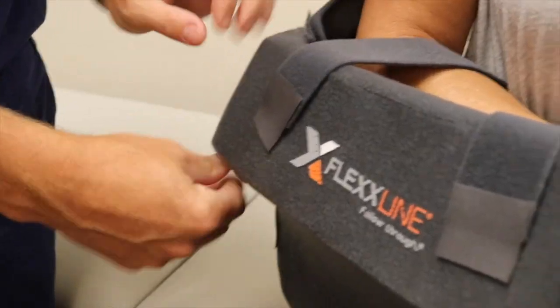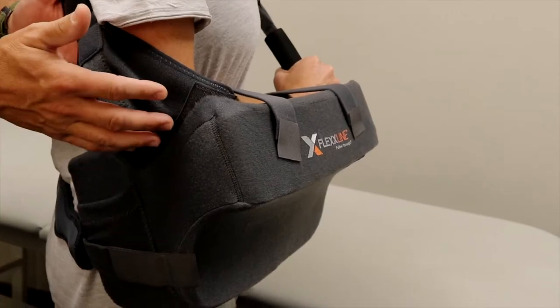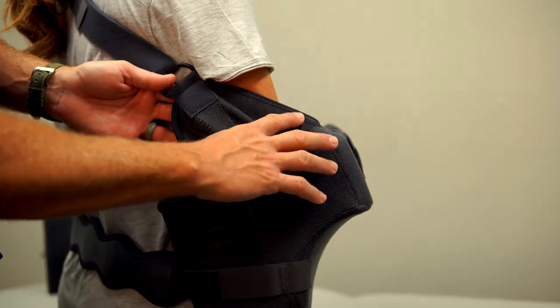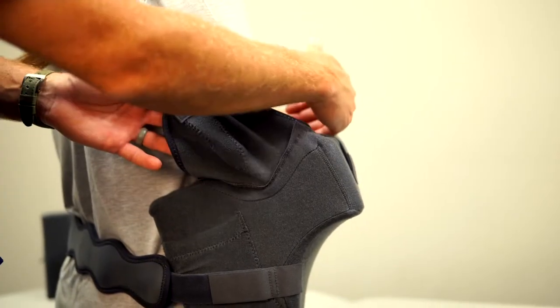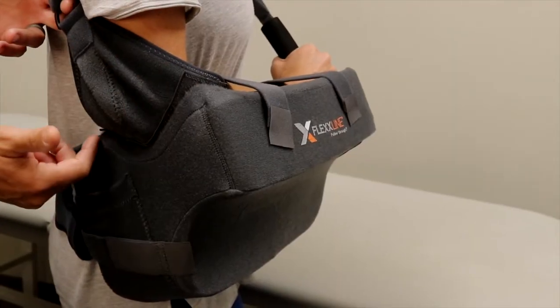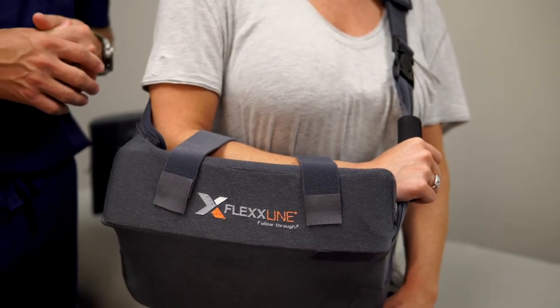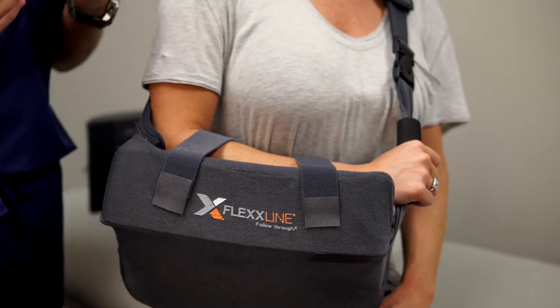The Shoulder Carrier has been designed with patience in mind. Flexline designed an elbow cup that can be moved more to the front or the back, which provides extra confidence through stability. You can also use the optional forearm cross straps for added security if needed.